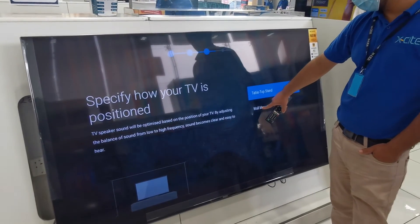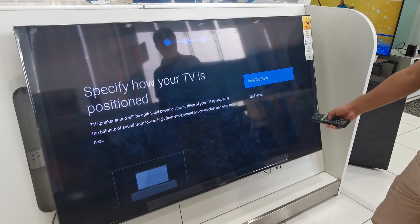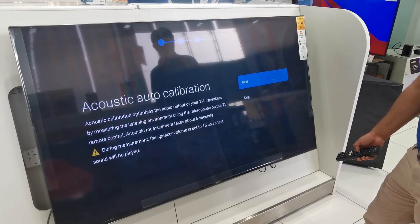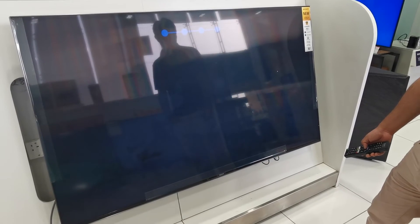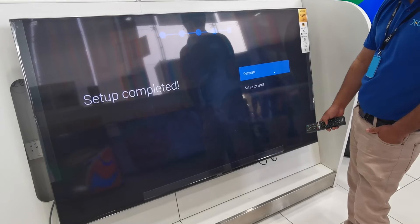There is this asking if you want to hang on wall mount or you want to be on table. So I select wall mount. Skip. So our setup now completes.